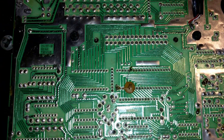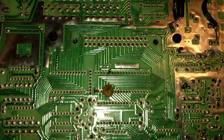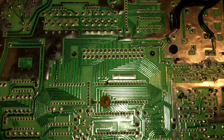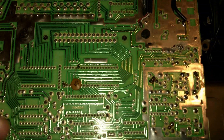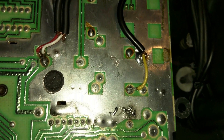Hello, I just wanted to show you a quick AV mod I did to my Odyssey 2. I also recapped the system. Everybody tells you to buy the little circuit board kit, but you should not need to do that to do an AV mod.